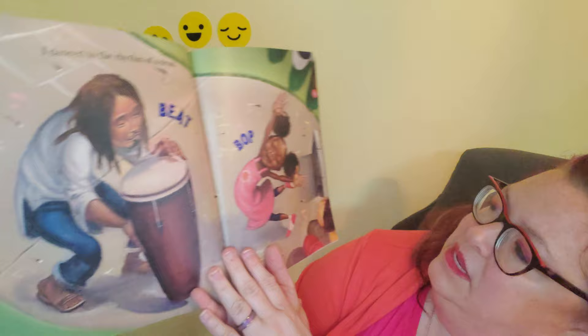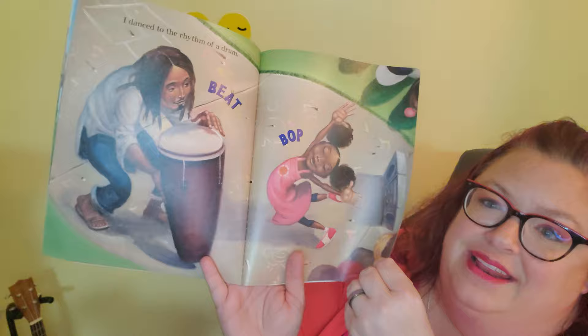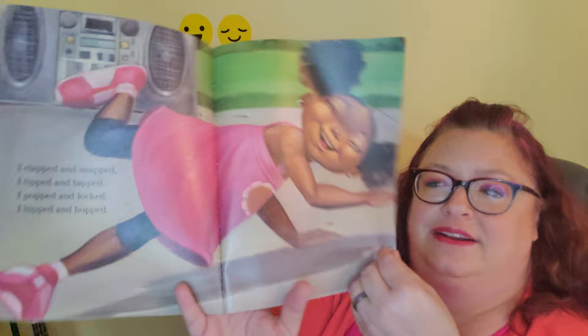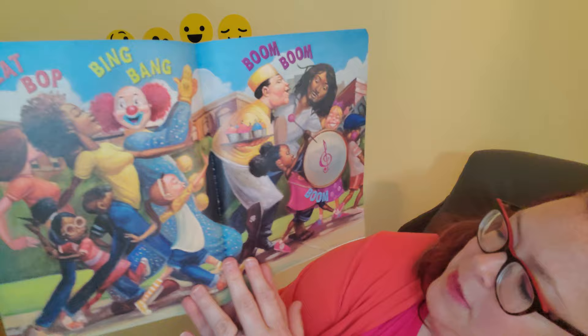I tapped the rhythm with my toes — can you tip, tap, tap, tap? Oh yeah! I danced to the rhythm of a drum — beat bop, beat bop! Try to dance! I clapped and snapped and tipped and tapped, I popped and locked and hipped and hopped — beep bop, bing bang, boom boom boom boom!